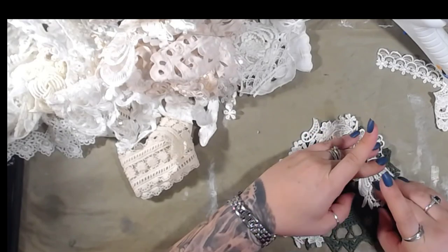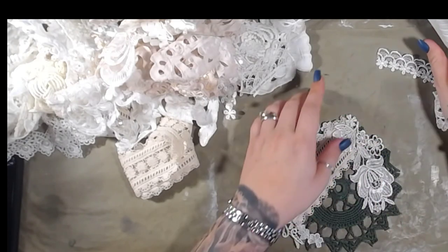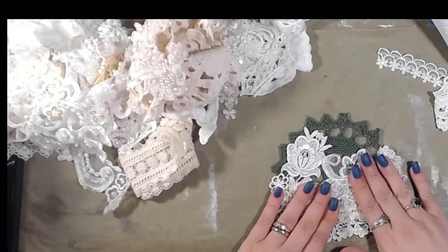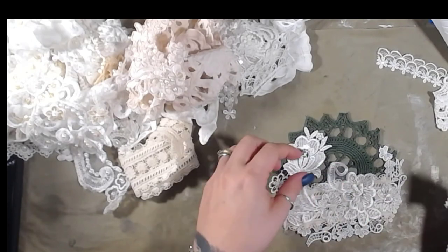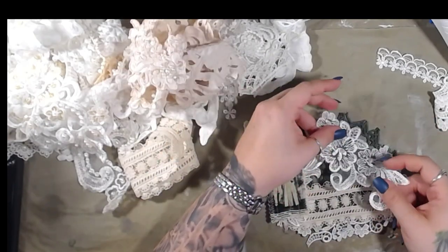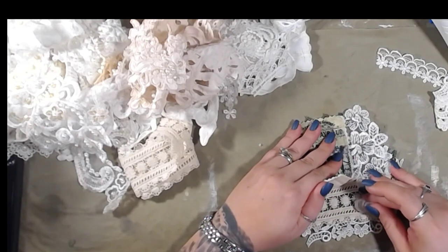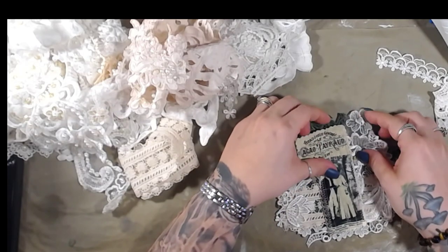So how are you guys doing today? Anything new going on? Oh, that's pretty — let's see about that. Oh that's nice, I like that. Let's put this here. That's really pretty, I like that. And I like the green poking through — and there's green in the picture too.